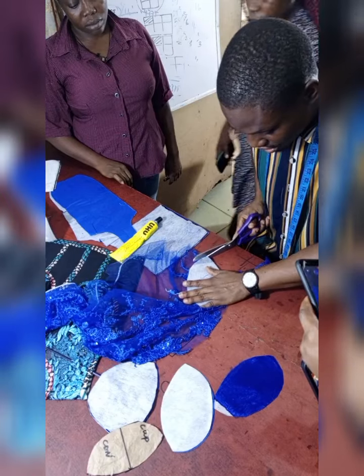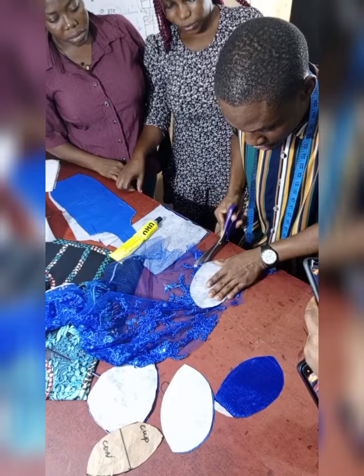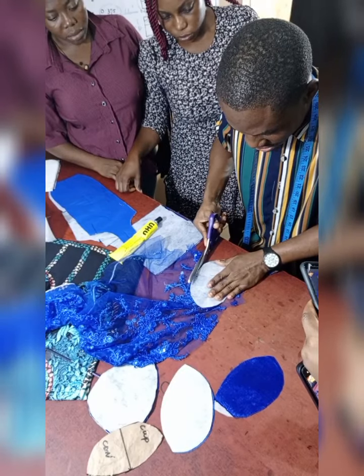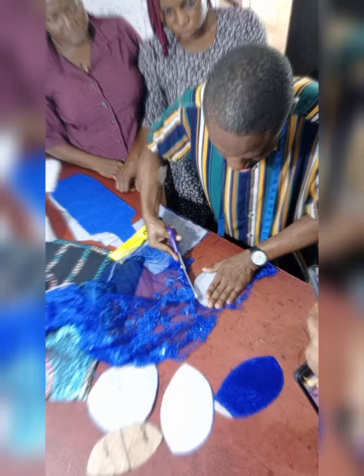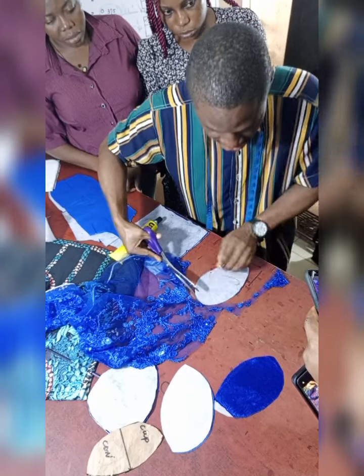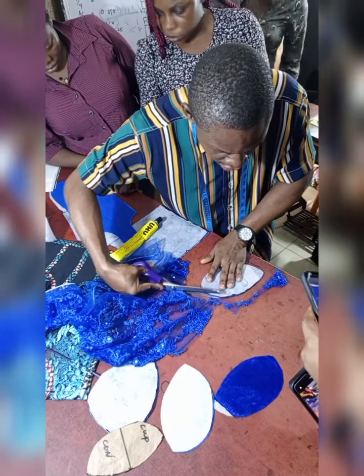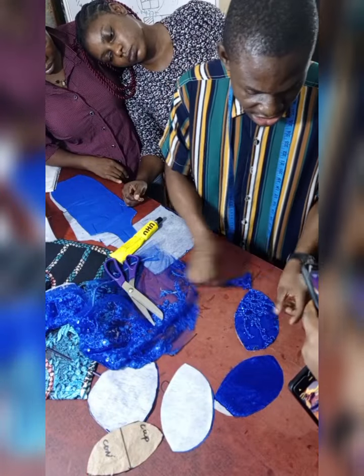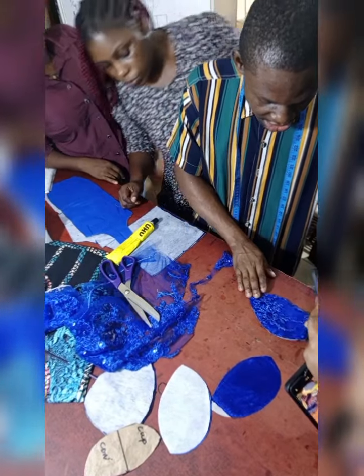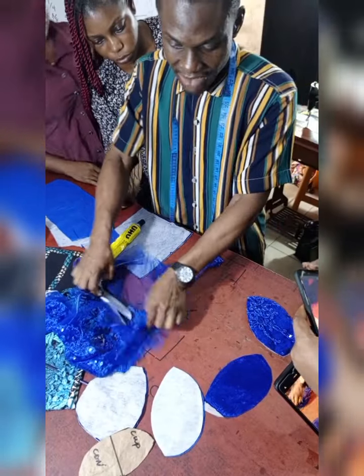I forgot to mention that in this particular tutorial we are going to be making use of an already-made cup. In a situation where you don't want to use an already-made cup, please use your wording on it — the same way we use our interfacing, use your wording on it, depending on whether you want the thick or the soft one. Use your wording on it, and when done, this is something you do on all other parts before continuing sewing.